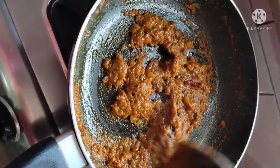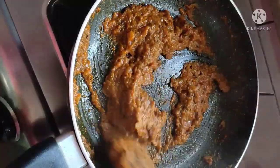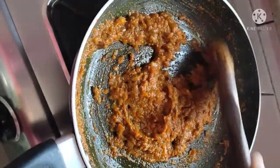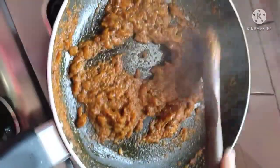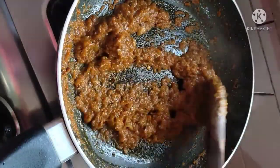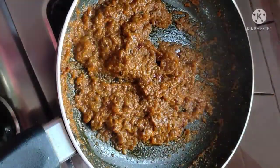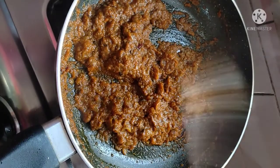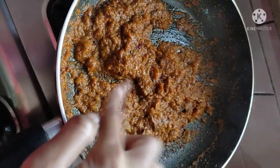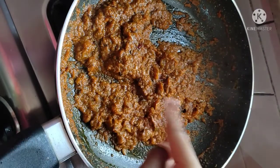The water has been absorbed but the oil has not yet separated. So we will cook a little more. I will keep it on medium flame and cook it a little more, then cover it so the oil will ooze out.